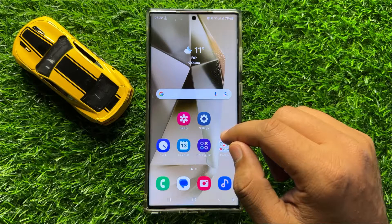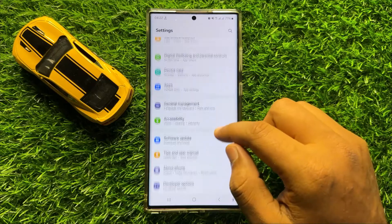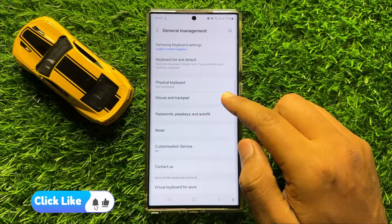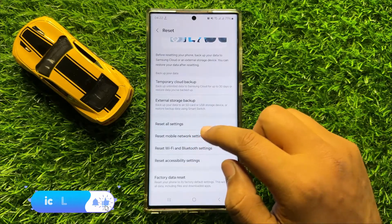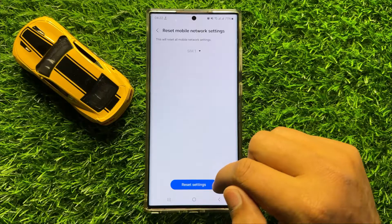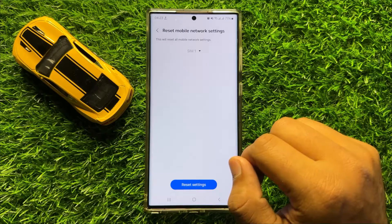But if you are still facing the problem, then the next solution is open Settings, scroll down and click on General Management. Then scroll down and click on Reset, now click on Reset Mobile Network Settings, and then click on Reset Settings again to confirm. This will reset all your mobile settings but it will not delete any data from your mobile.